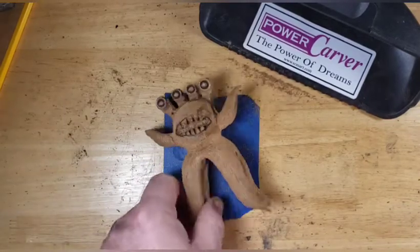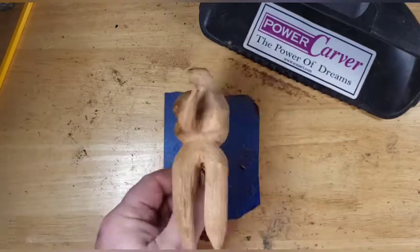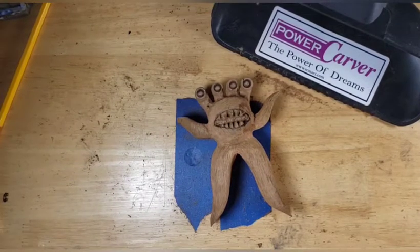And I bet you guys are kind of bummed too, because you didn't get to see me carve any of this stuff. But that's what he's looking like. Sorry guys. I don't understand — I've been using this program, my editing program, for a long time. And all of a sudden it just lost its cotton-pickin' mind.